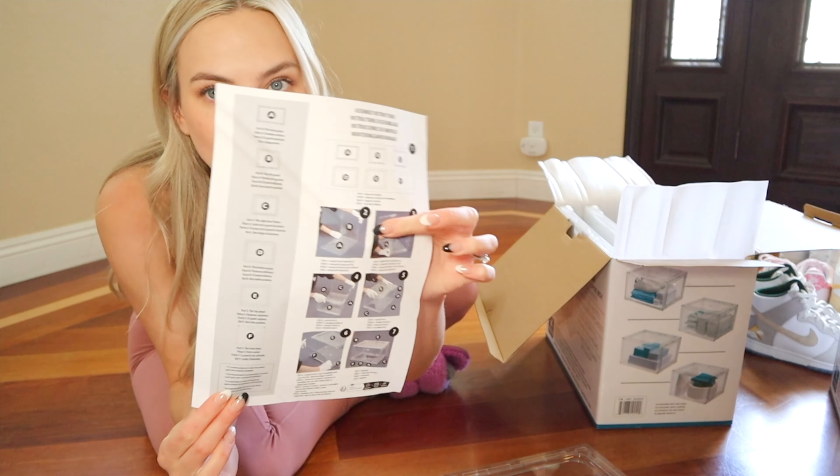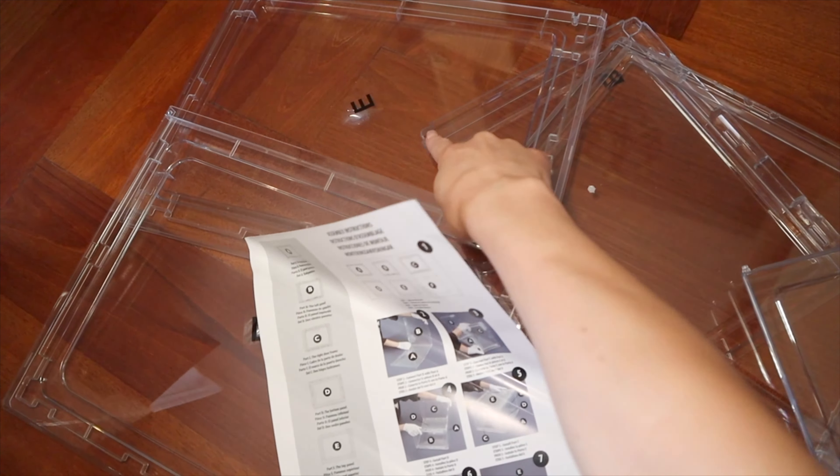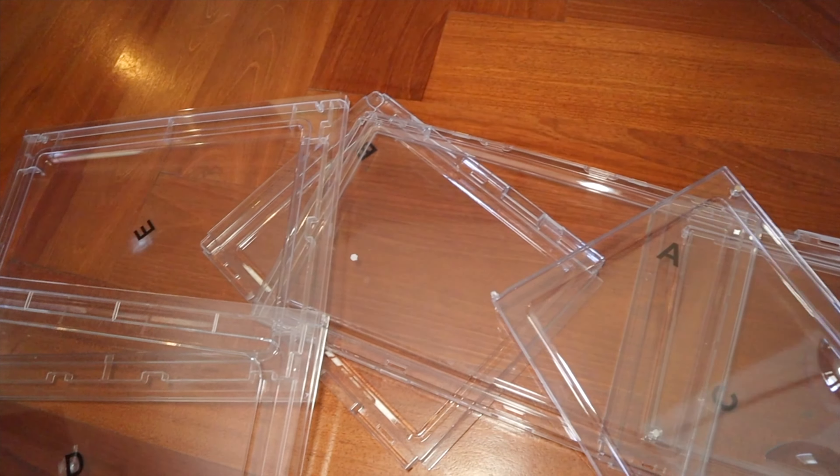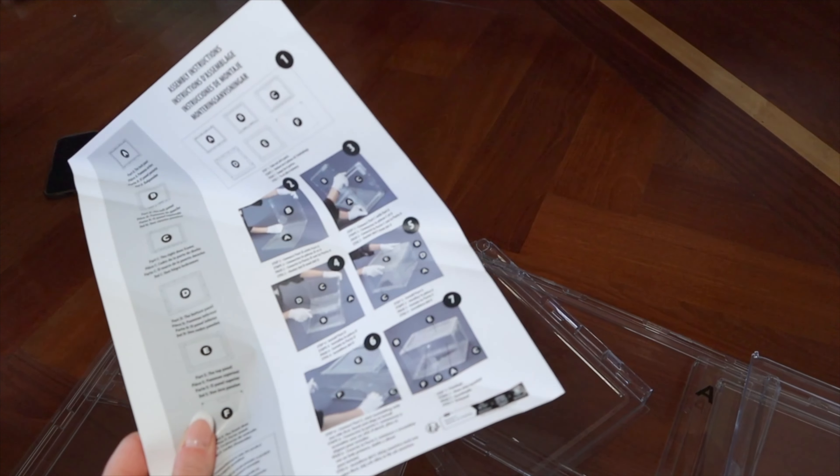So we have instructions — we're going to have to read these. We have all the pieces with the letters on them. We got A through F. Let's read these instructions and put it all together.